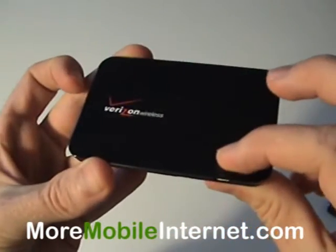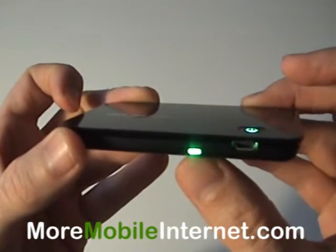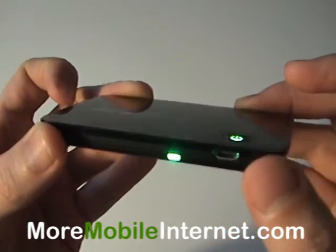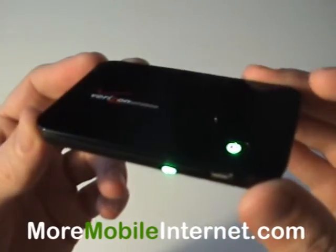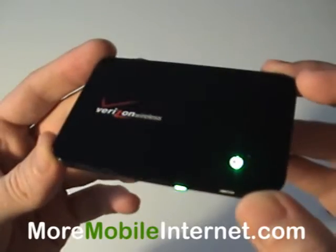All you do, hit the button to turn it on, comes on. This little light will come on here telling you that it's sending out a Wi-Fi signal. Now you can connect up to five computers to this one small tiny device.